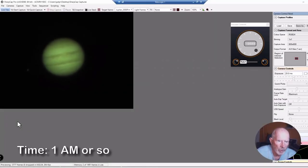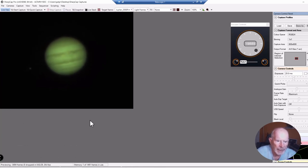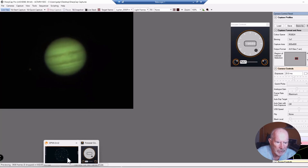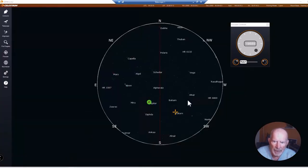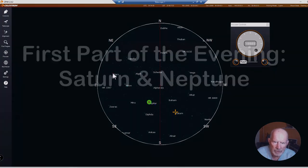Coming up to just before 1 o'clock in the morning, there's the planet Jupiter. Looking at the conditions in CPWI, the Celestron mount shows the meridian right there — Saturn's already past the meridian, Jupiter is right there, Neptune is right there, and the Moon and Uranus are over here. Mars is just beginning to rise in the east.